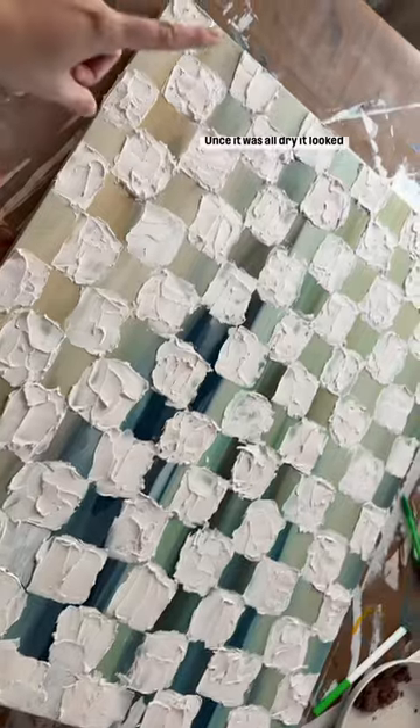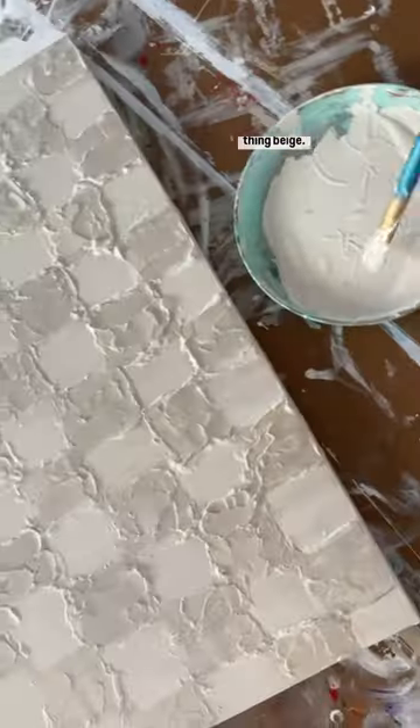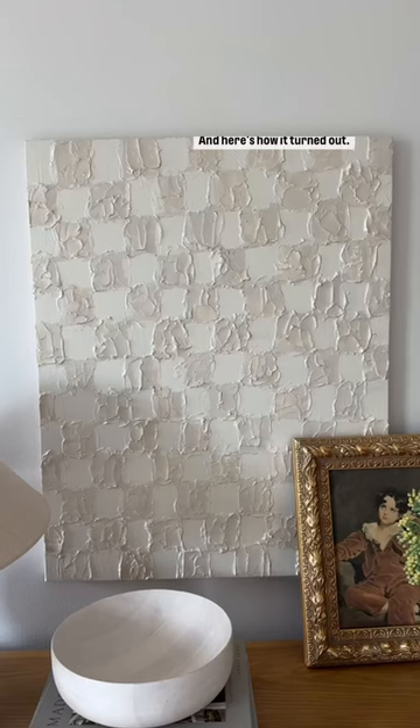Once it was all dry, it looked like this. I went over with some spray paint, then painted the whole thing beige. Then I went back over and painted every other square white, and here is how it turned out.